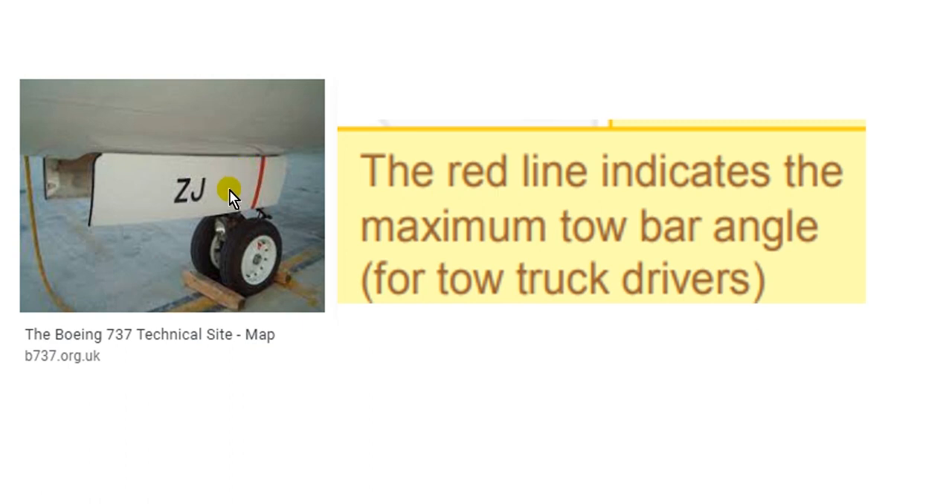This next point is just for information and is not part of the inspection. The red line here indicates the maximum steering angle for the tow bar — it is guidance for the tow truck driver, so the driver does not exceed this angle and potentially cause damage. I am waiting for your comments and suggestions. Thank you very much and goodbye.